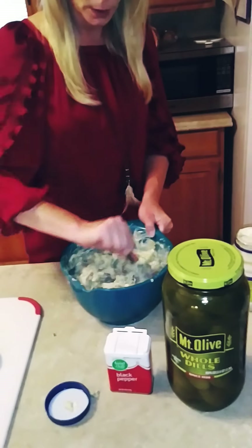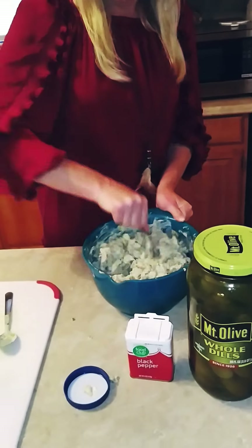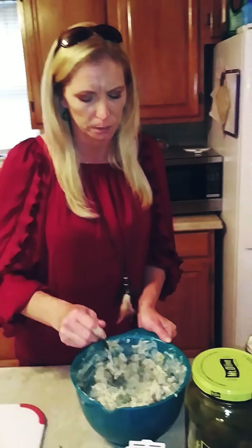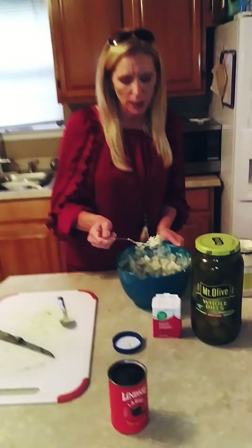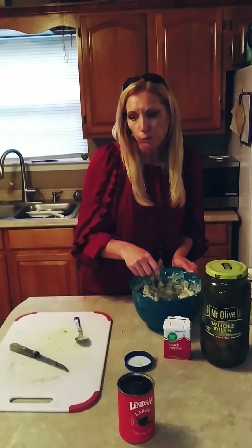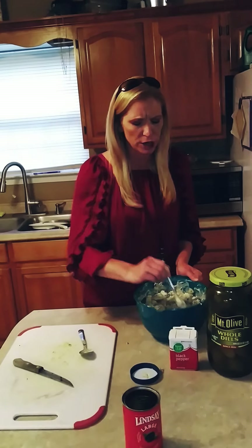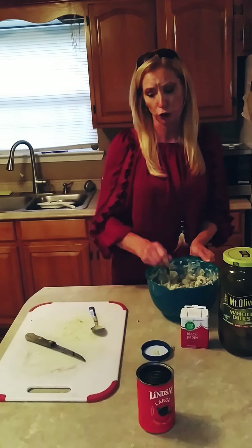I have to taste it though, I just have to. Mm-hmm. Yeah, baby. That's good.